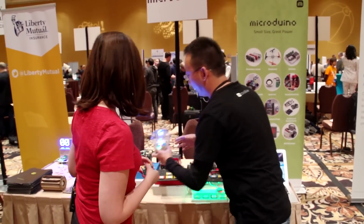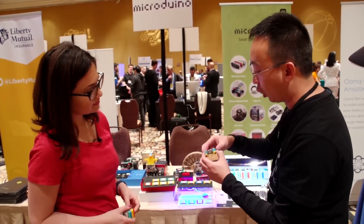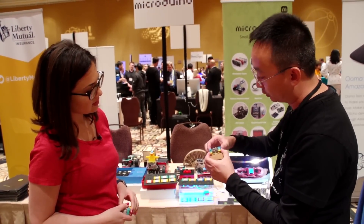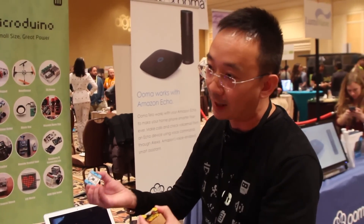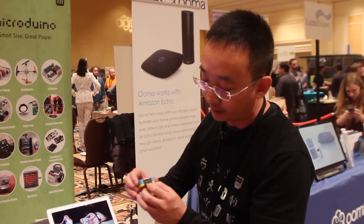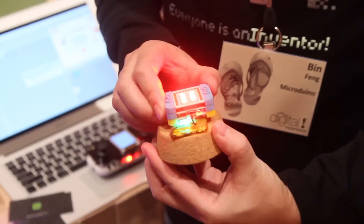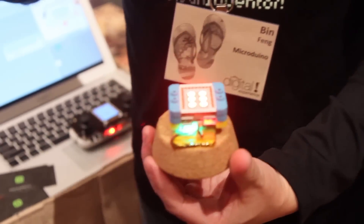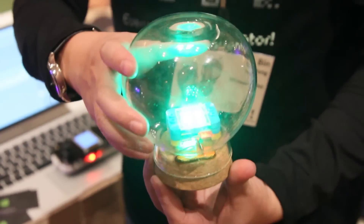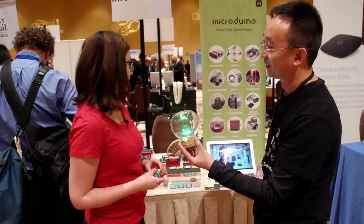So what else have we got? For instance, if you want to build the LED light, you only need the LED module, the core module as a CPU, and the battery management module to connect with the battery. You snap them together, you connect with the battery, then boom — you have your own LED light. The light bulb is right here on TechCrunch TV.